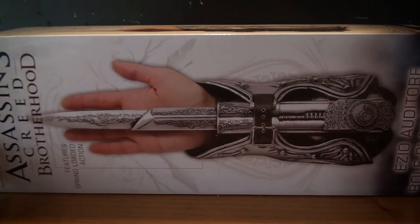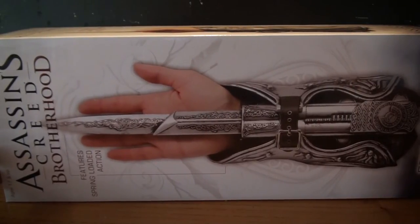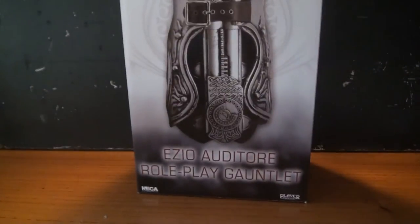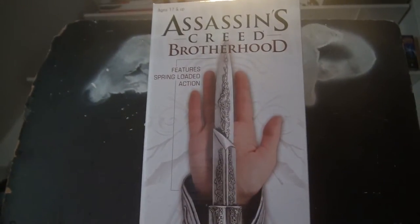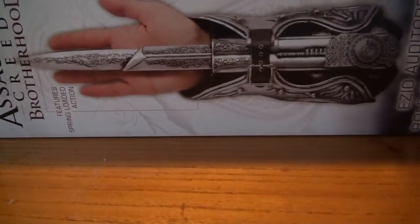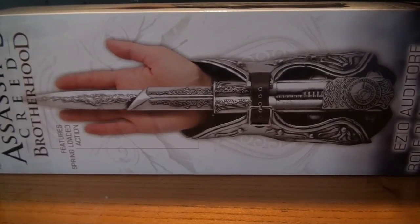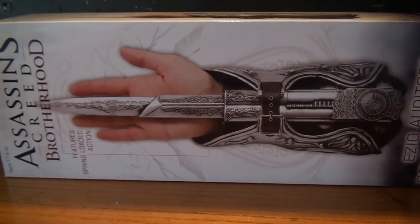The first thing you will notice is the fact that this box is absolutely huge — really wide and huge, but it's also extremely long. If I hold it up, it reaches the top of my backdrop, which is very cool. This is probably one of my most looked-forward-to things from NECA. I finally got it in my hands.